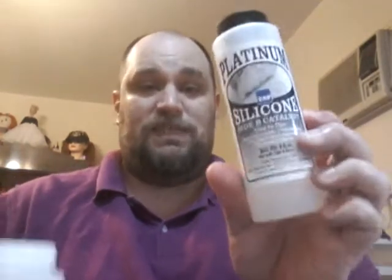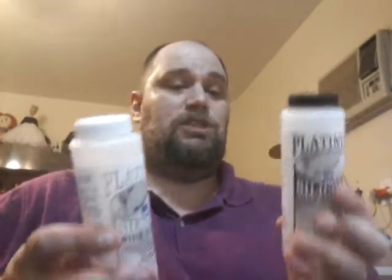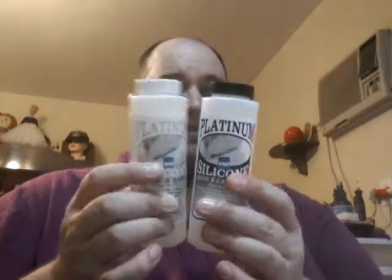To do a silicone mold, which is the best option, I use a product from a company called Tap Plastics — T-A-P. It's called Platinum Silicone by Tap Plastics. For the price, which is around $42, you get both of these. They're not $42 each — they're $42 for the pair.